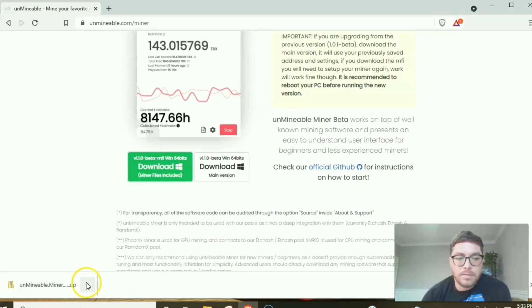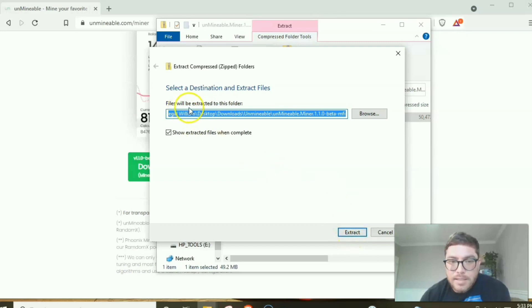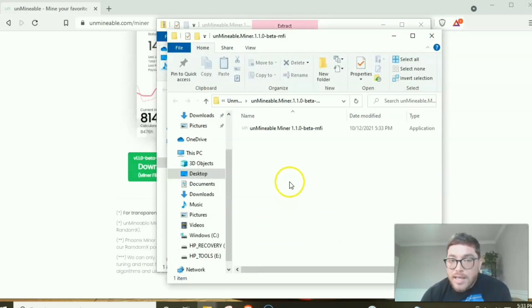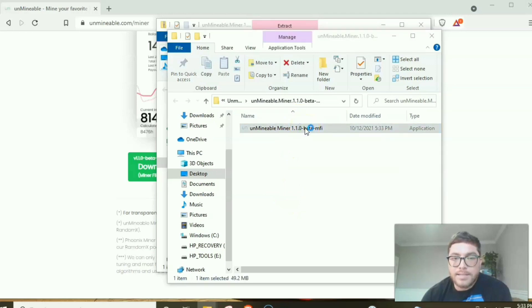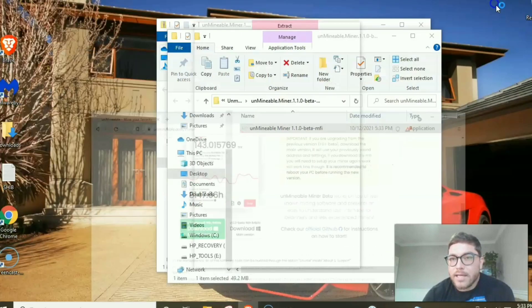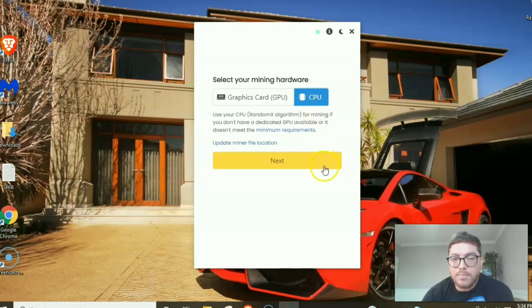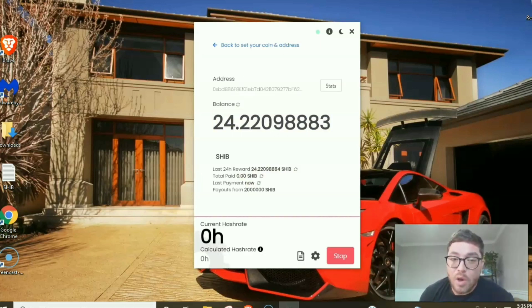Now let's open and extract the file to the Unmineable folder. Click Extract and just like that it's done. Open it up, click Continue, select CPU mining, hit Next, and enter your wallet address. I'm using my Trust Wallet, but Shiba Inu is also on Coinbase so you can grab a wallet address from there. Hit Start Mining — and there it is, we are mining Shiba Inu.